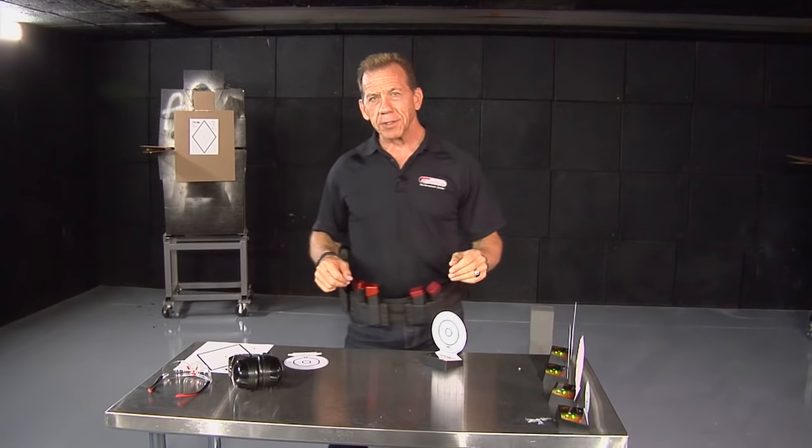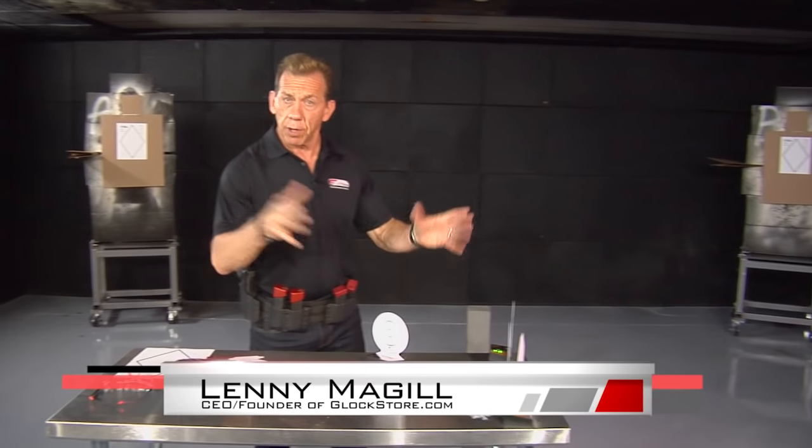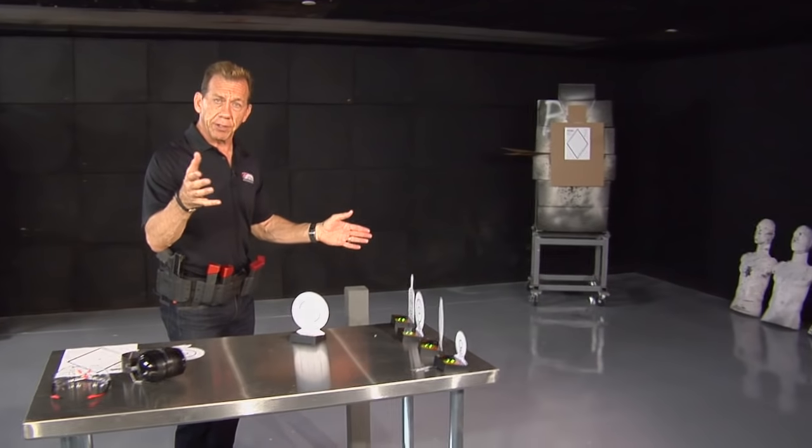Hello, I'm Lenny McGill with the Glock Store Performance and Custom Shop here in San Diego, California. Today we're here in our indoor range — one of our indoor ranges — and you'll see that it's a little different than most shooting ranges.